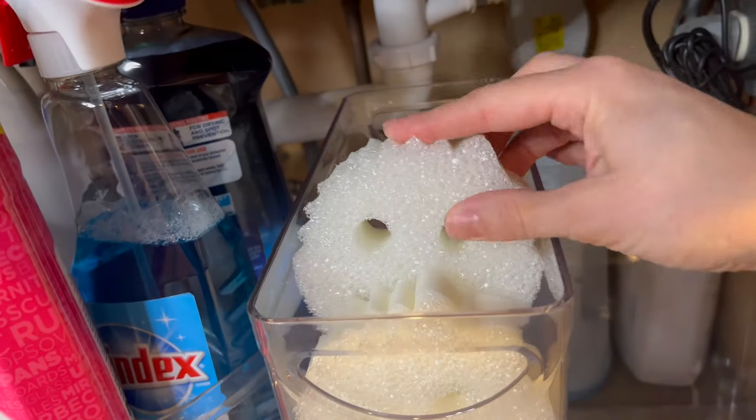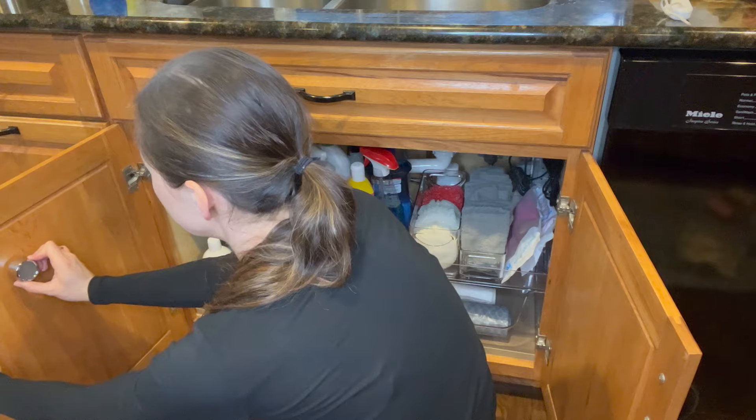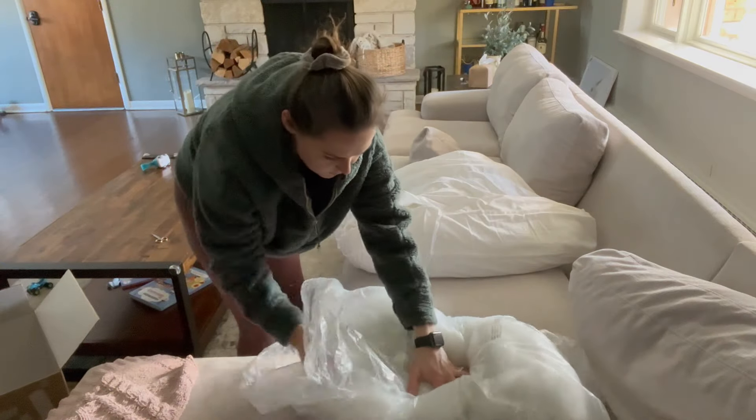We just recently moved into a rental home for a year and I'm just trying to get settled in. In this video I'll be organizing some of the kitchen and basically just settling in — there's a lot of stuff that needs to get done.